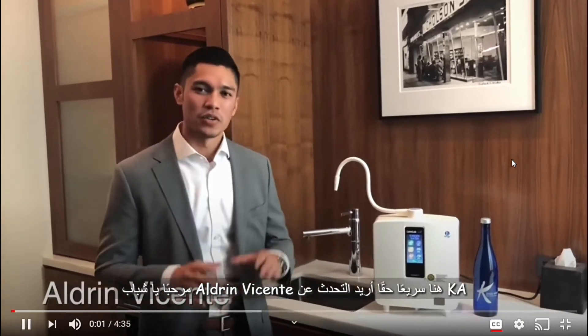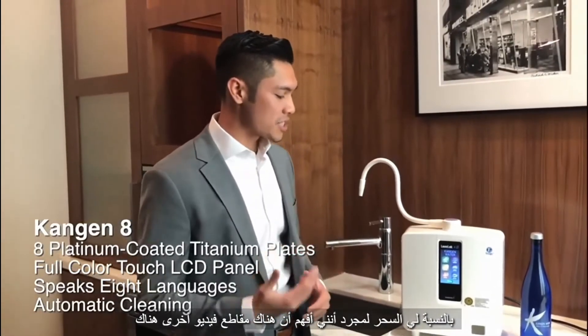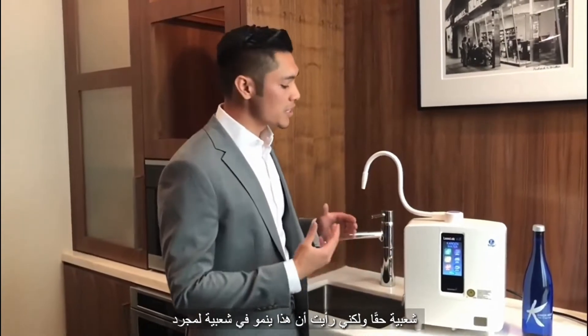Hey, what's up guys? Aldrin Vicente here. I wanted to talk about the K8 from Enagic, just because I understand that there are other videos out there that explain the SD501, which is still the flagship model — it's definitely really popular — but I have seen that this is growing in popularity just because it's the latest one and has the latest technology.